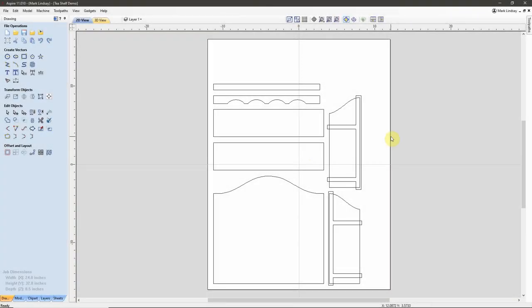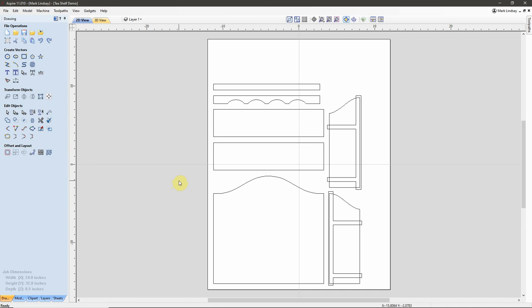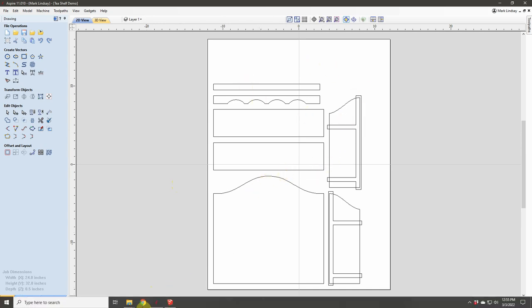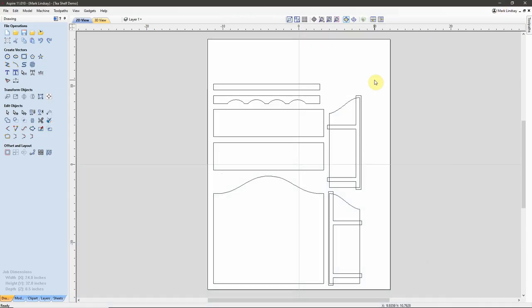I'm going to pick up where we left off with our T-Shelf project. In this video, I'm going to cover breaking down this design into different sheets using the Sheets tab here in the Vectric software. Even though I'm doing this in Vectric Aspire, this works exactly the same way in Cut2D, VCarve Desktop and Pro, and Aspire. When we finished up last time, I had gotten all of my vectors imported from my SketchUp model, which I'm going to keep open so I can refer to it if necessary. And we got our dados and rabbets established on our parts.